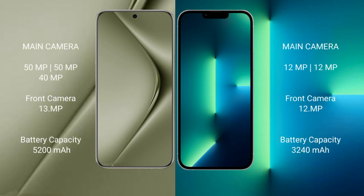Huawei Pura 70 Ultra features a triple rear camera setup: 50MP plus 50MP plus 40MP, and a 13MP front camera. iPhone 13 features a dual rear camera setup: 12MP plus 12MP, and a 12MP front camera.